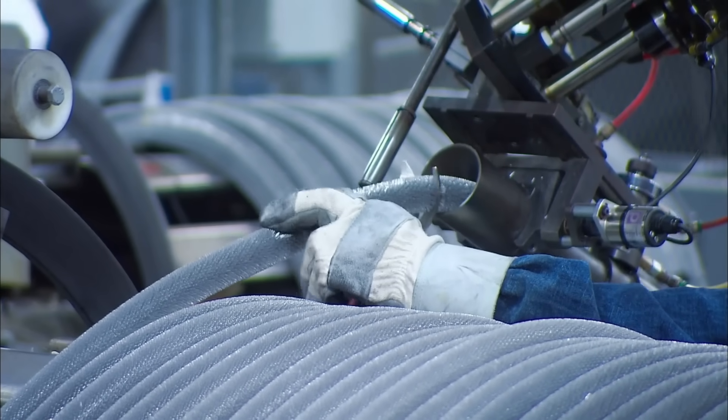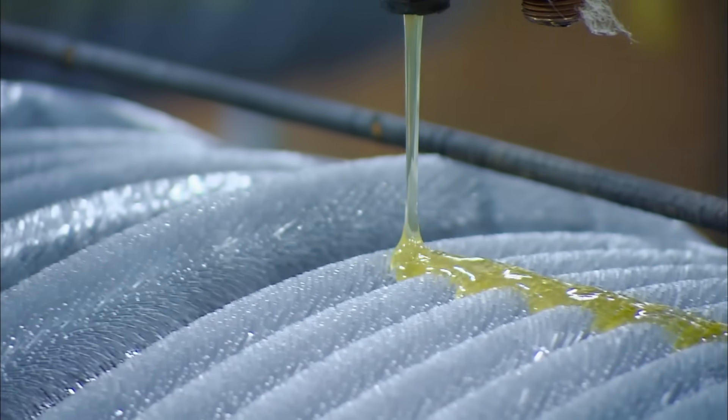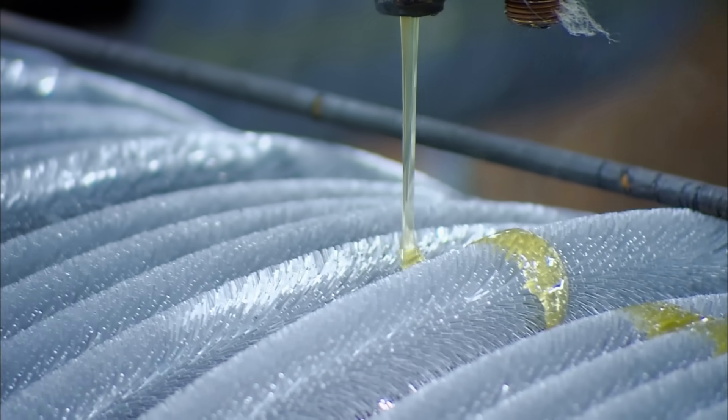When the coil is finished being wound, it's cut from the feeder and personal lubricant is applied, as no one can resist a freshly wound coil.